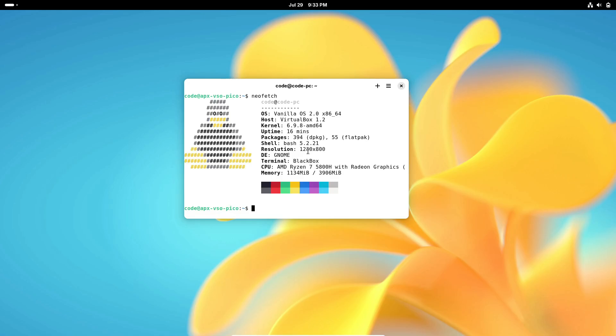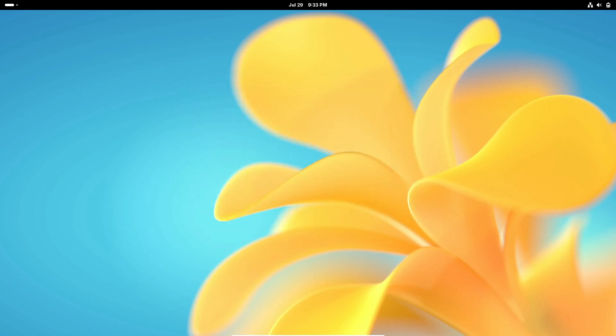One of the biggest changes in this release is the hybrid Debian base. Vanilla OS 2.0 Orchid is now built on a hybrid base of Debian Unstable and Debian Testing. This means you get a more robust and flexible system that combines the cutting-edge features of Debian Unstable with the stability of Debian Testing.